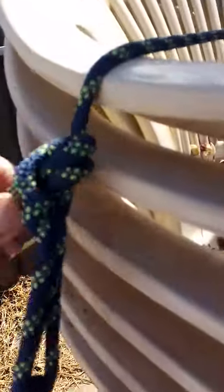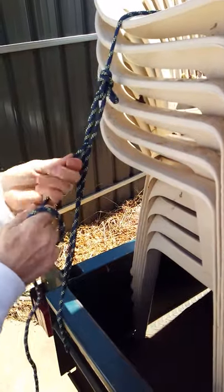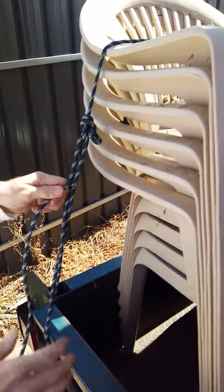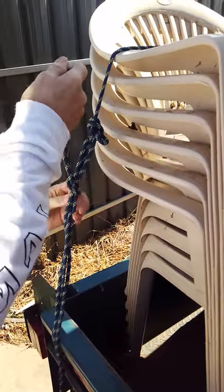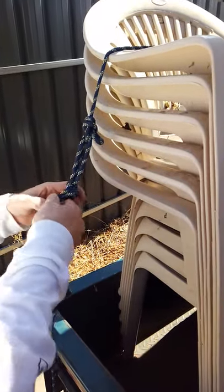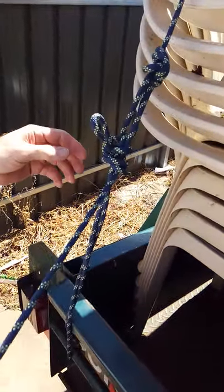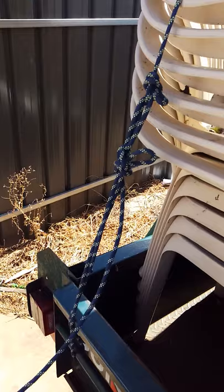Just make a readjustment there — that's fine, because things move when they're in the trial. Make sure there's enough there to feed through again and that it won't come undone. All right, now that'll do.